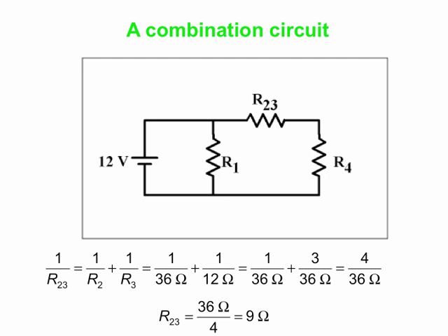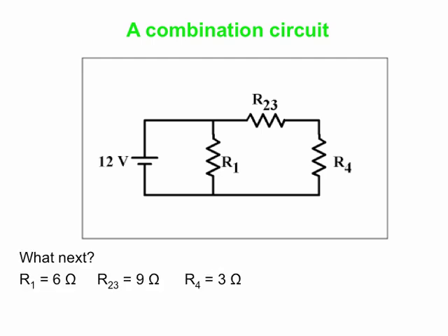R2 and R3 are in parallel, with values 36 ohms and 12 ohms. We replace them with the equivalent resistance R23. Using the parallel formula: 1/R23 = 1/R2 + 1/R3 = 1/36 + 1/12. Putting these over a common denominator of 36 gives 1/36 + 3/36 = 4/36. Always remember to flip that equation, so R23 = 36/4 = 9 ohms. We've simplified our circuit from 4 resistors to 3.